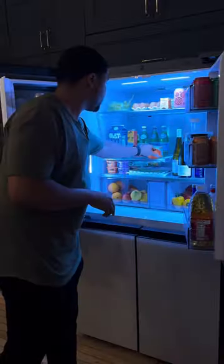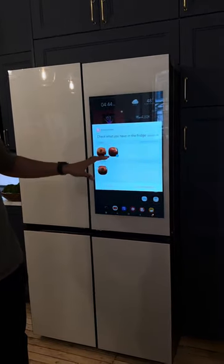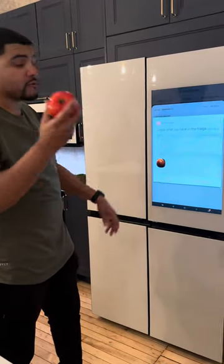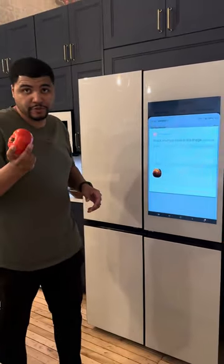Now with the AI Vision camera, when you put something in the refrigerator like this tomato, you hear it beep. This tomato is now actually on the screen. So let's say we're gonna use this tomato — we then take it out the fridge, and it's gonna pop up and let us know that we have removed this item from the fridge. So it's actually keeping track of what you have in your refrigerator.